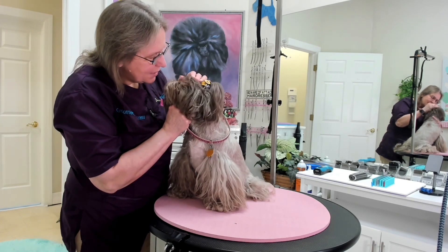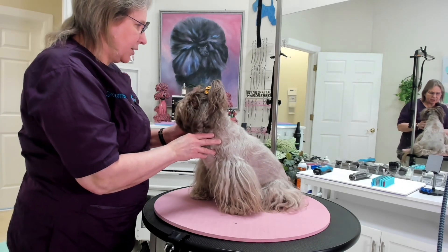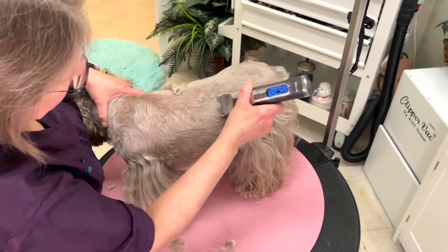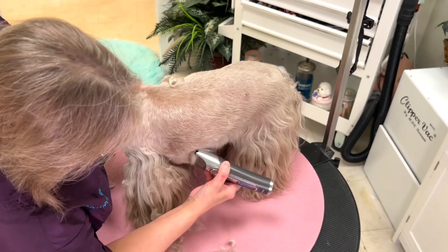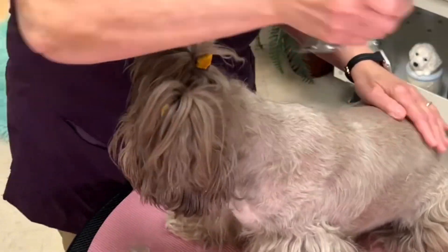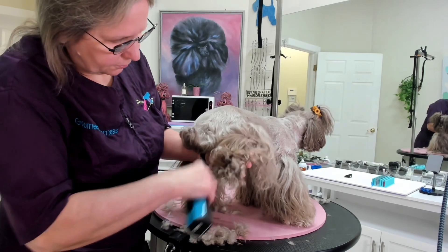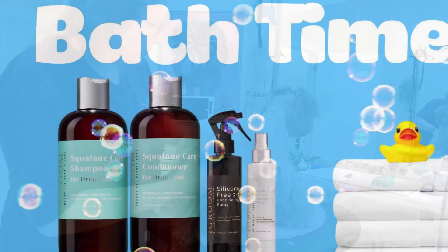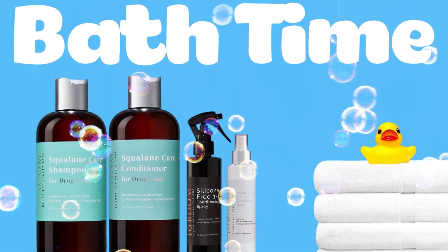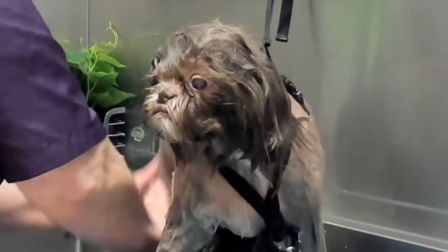To start her groom, I am going to use a five blade against the grain on the trunk of the body. I clip her all the way up to the back of the skull or the back of the top knot. I am clipping the pads of the feet with a 40 blade. I am washing Sasha with iGroom Squalane Care shampoo and conditioner.